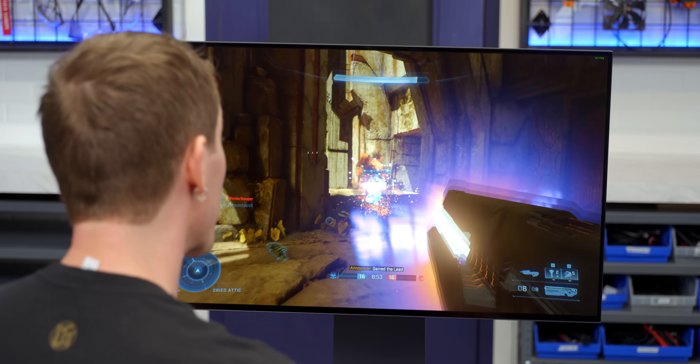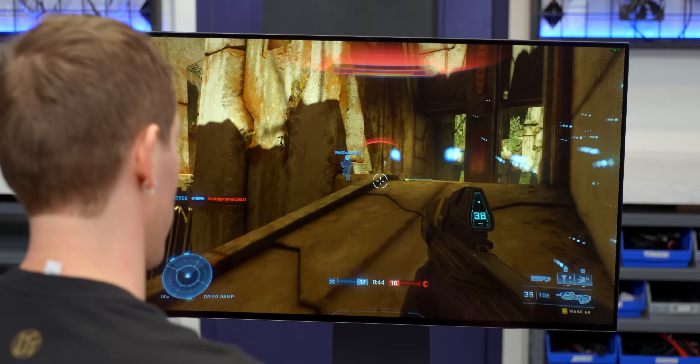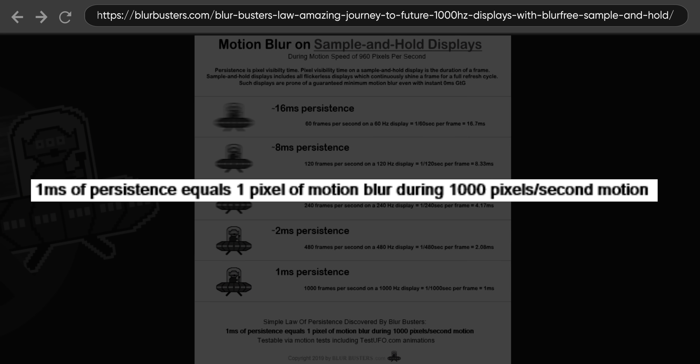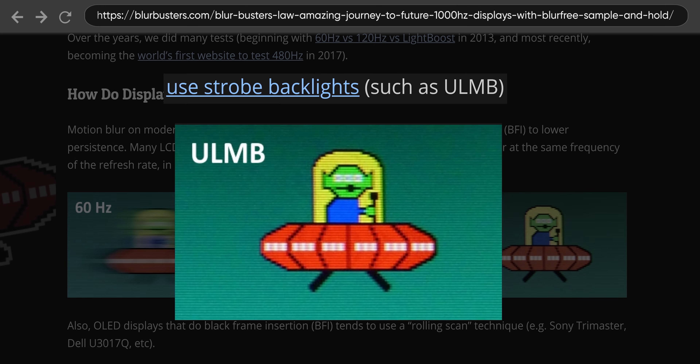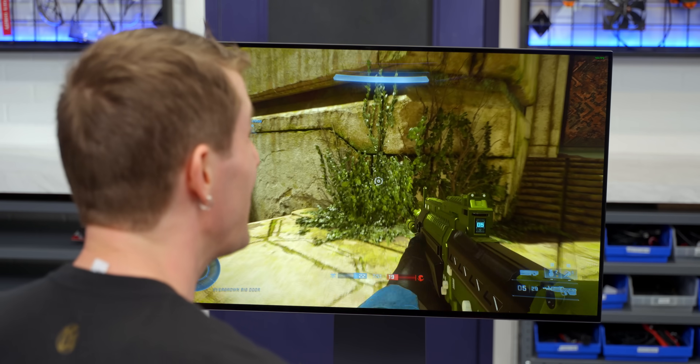Before we get into the details, let's just try the two different modes, because there is more to this than just setting it to the ideal mode and forgetting about it. In theory a display like this can offer the best of both worlds. Right now what we're looking at is 4K 240Hz — obviously there's outstanding picture clarity and amazing motion clarity. But because of how human vision works, OLED is still going to have some drawbacks compared to a classic CRT monitor, unless you use black frame insertion to artificially strobe the image.